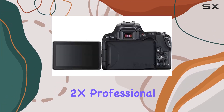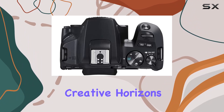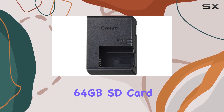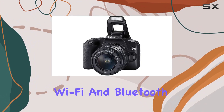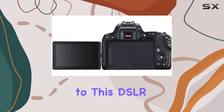The additional 2x professional telephoto lens and high-definition wide-angle lens expand your creative horizons. With the comprehensive accessory bundle, including a 64GB SD card, deluxe gadget bag, and more, you're ready to capture moments wherever you go. Built-in Wi-Fi and Bluetooth make sharing your photos a breeze, adding a modern touch to this DSLR.